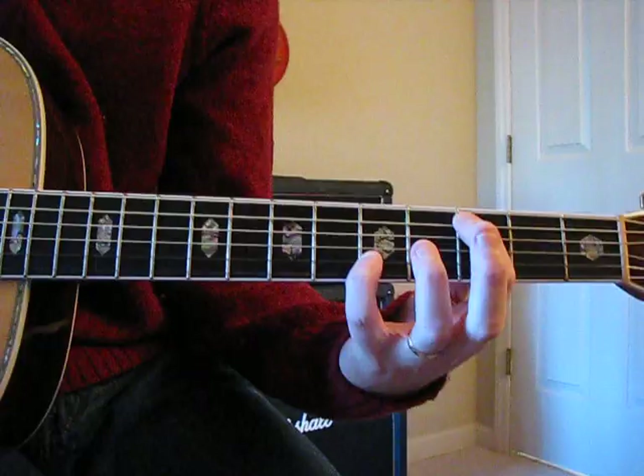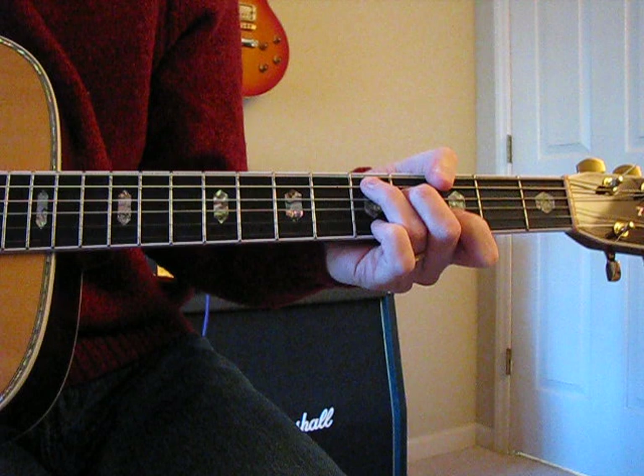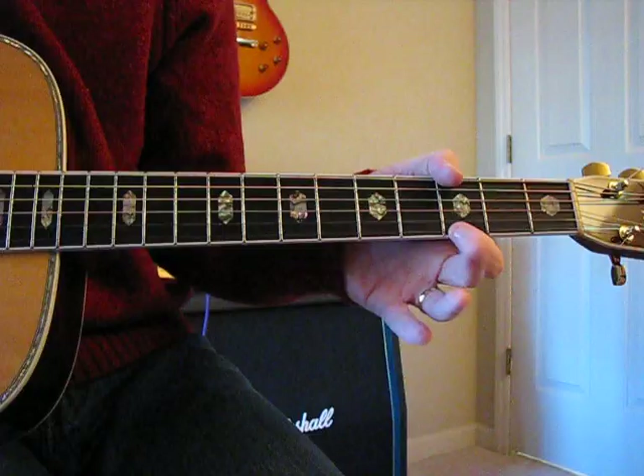Those two, and then G, C, and slide that up to D with the open G string ringing. The ending goes like that, and when I slide up I'm still muting both E strings.